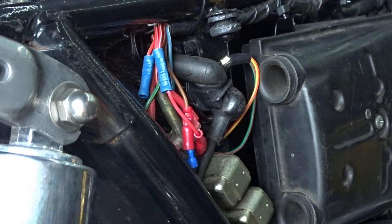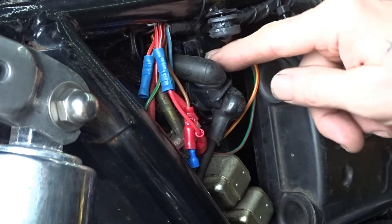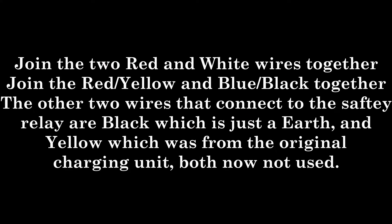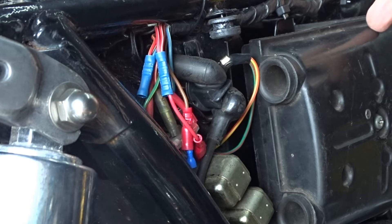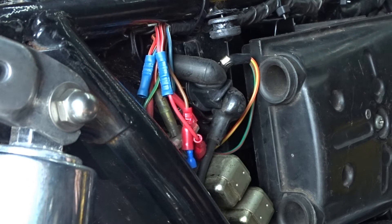So that's all you need to do: cross the two red and white wires over which gives you a permanent live, and cross the yellow and the blue and black wires over which gives you a permanent feed to your lights. Now if you're using the PMA system it doesn't really matter about having a light switch, because when you first turn the bike on your headlights are going to come straight on, whereas before they never used to come on until you started the bike up.